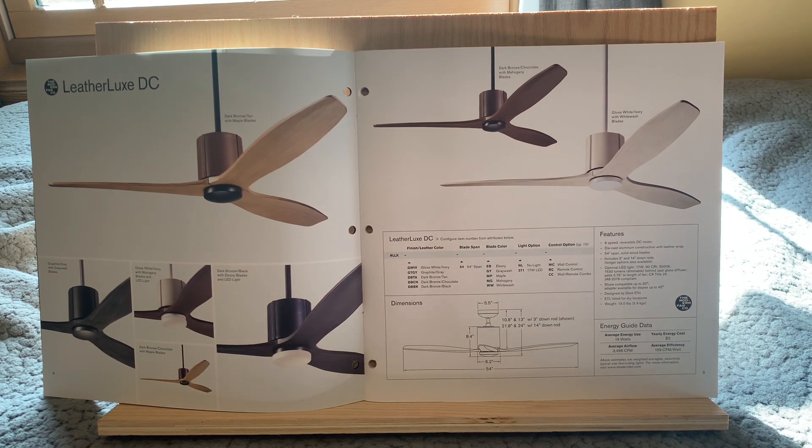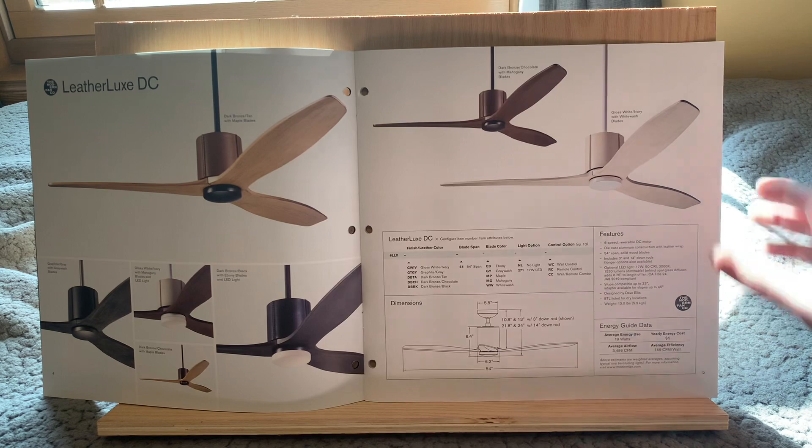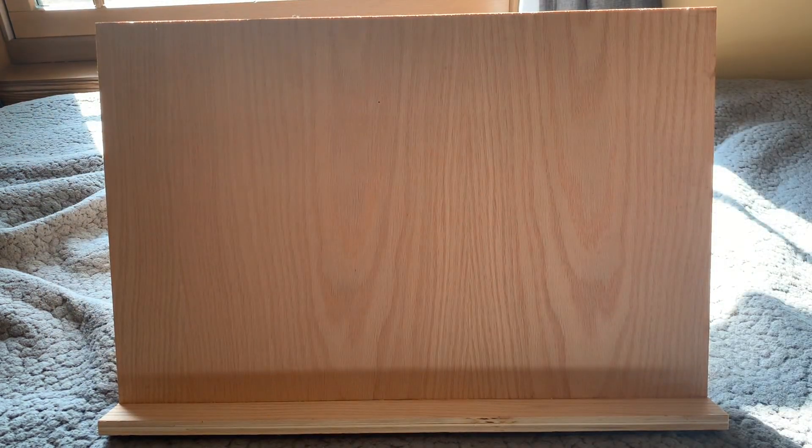These are all designed by Dave Ellis — well, Dave Ellis is my contact at Modern Fan and he tells me it's more of a team effort, that it's not really just him that designed some of these products. But overall I always love any design Modern Fan comes out with, and this one was definitely one of my more favorite intros that they've done. Because it's not too often we see leather with a ceiling fan, and this one does look pretty cool. I know if you like animals this may not be your favorite thing to look at, but it looks cool. I would assume it's real leather.